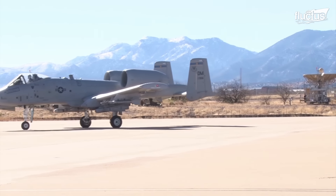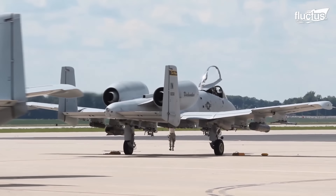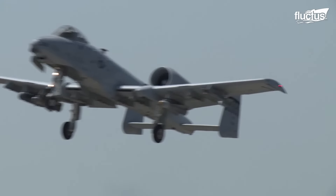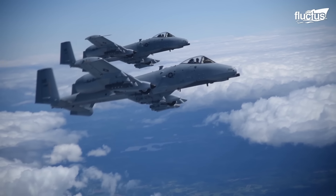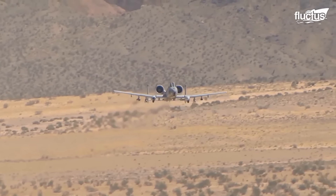Hello, everyone, and welcome back to the Flectus Channel. In the landscape of aerial warfare, the emergence of the A-10 Warthog marked a pivotal shift, born out of the shortcomings observed in prior tactical aircraft development.